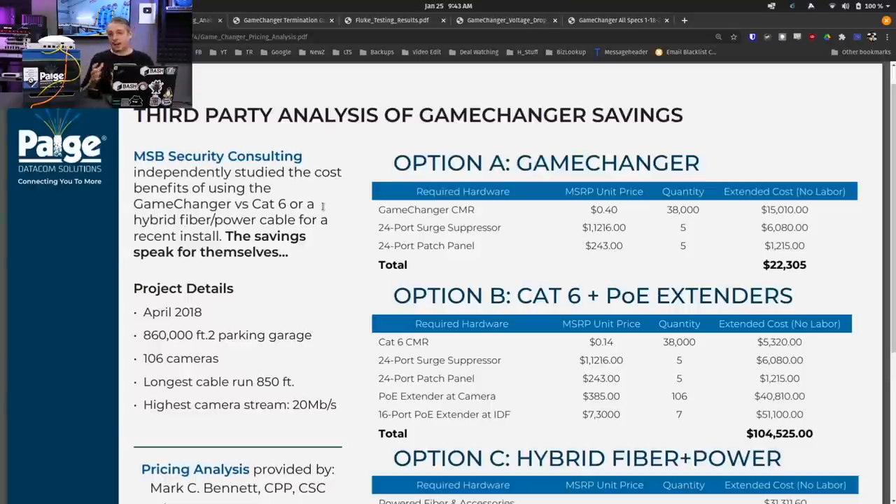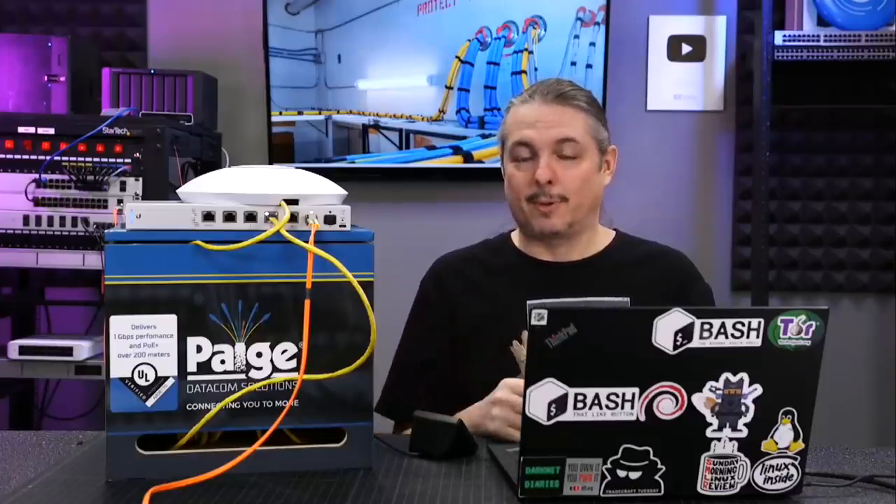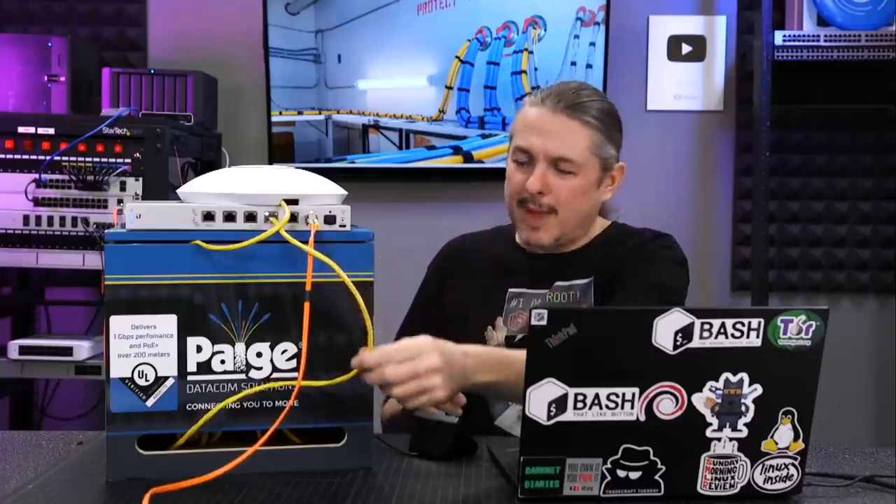I like that they took the time to put a third-party analysis in here. Their website is a wealth of knowledge. This cable, instead of being 24-gauge, 26-gauge, or 23-gauge, is 22-gauge. It's popular amongst a lot of different technology partners and is supplied by many major vendors, so there's nothing secretive about this. Because of the 22-gauge construction — along with probably some nuance to the way they do the twisting to avoid interference — they are able to go 200 meters at 1 gig without a problem.